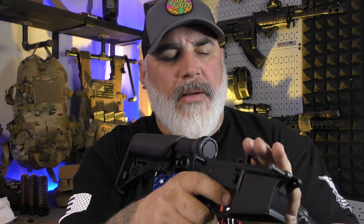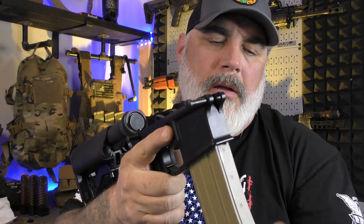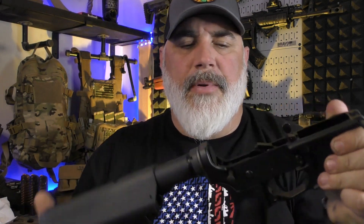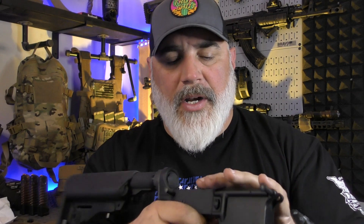Okay, so that is it for the complete lower. I really do like how everything fits in this thing — no problems at all, not a single hiccup assembling it. Check out AR-15 Discounts — links are down below. I don't know how much trouble I'll get into if I itemize each part, so I'm just going to put an AR-15 Discounts link down below. I'd like to thank AR-15 Discounts for sending out this trigger and of course the bolt carrier group — we'll get into that in another video. It seems very nice thus far.